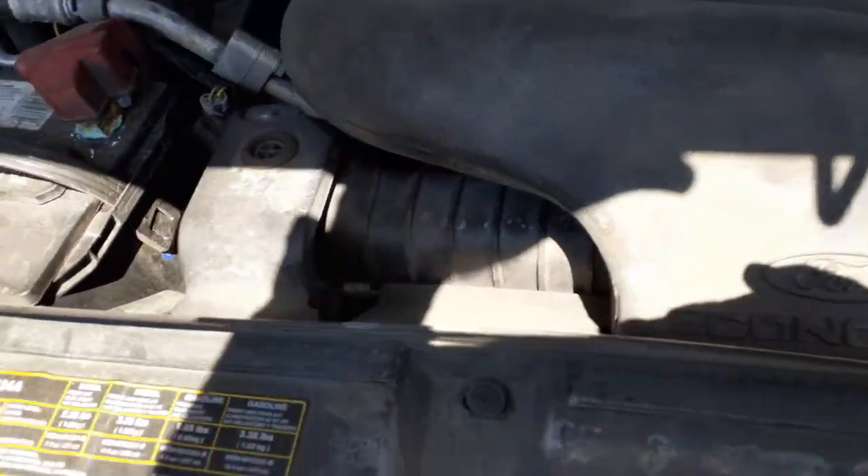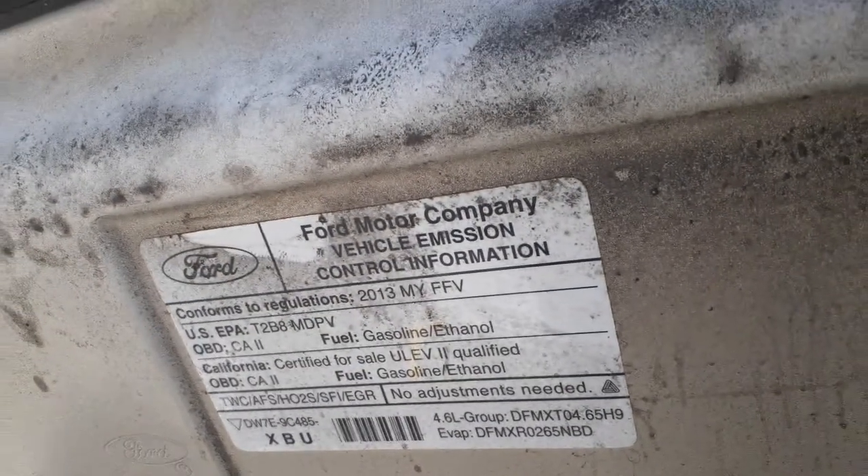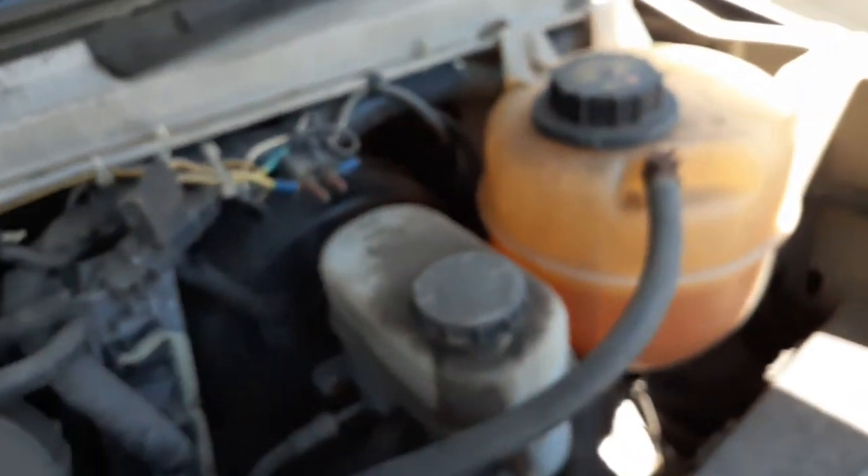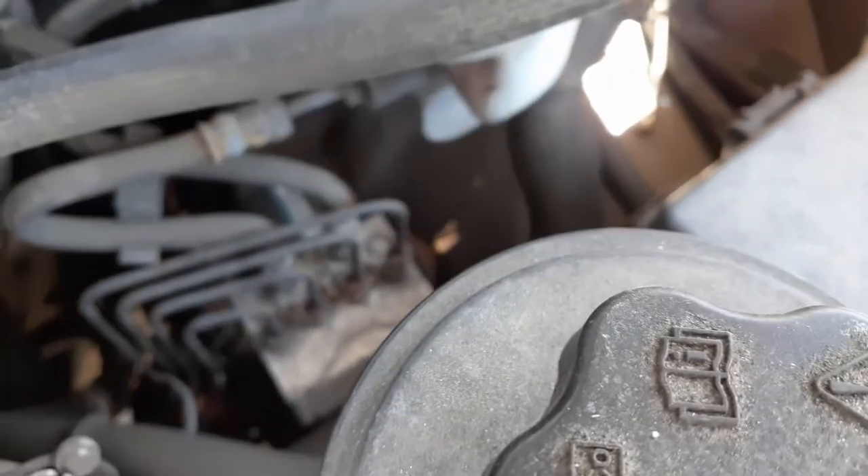I'll show you underneath, but you really can't see much. Like I said, it's a 4.6 automatic. Here's your sticker up there. Good runner, all there. Booster, master, reservoir, fuse box, ABS unit — right there.